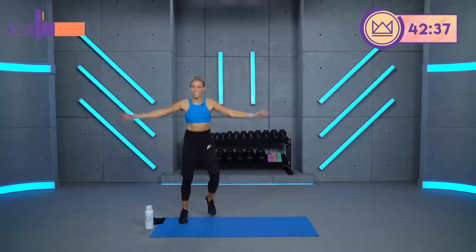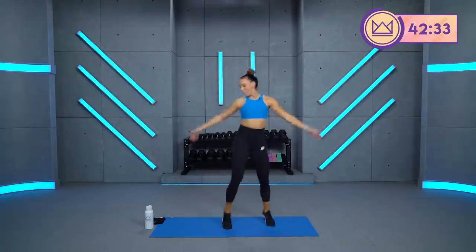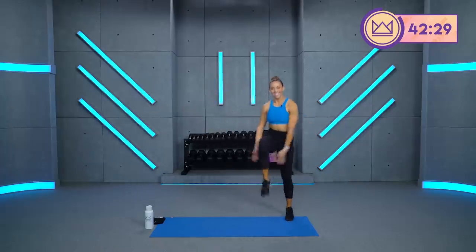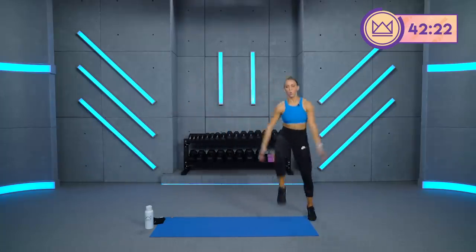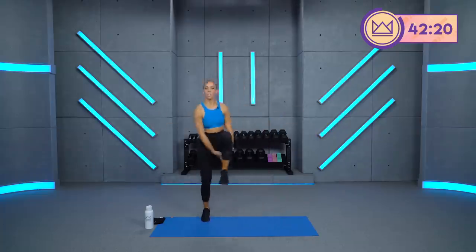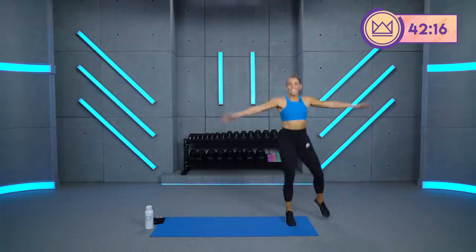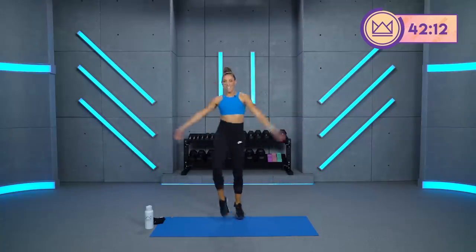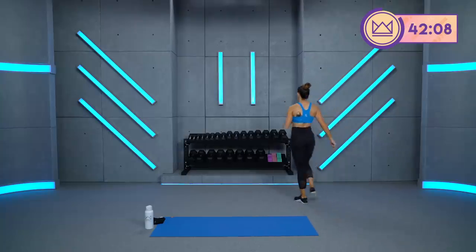Got the whole body warmed up. Good job. Beautiful. Take 30 seconds, grab some water. You're going to go for lateral lunge and high row. I'm going to start with my 20. We're taking it really wide here. Have the dumbbell in my left hand going to the right — I'm sitting down in my right glute and row.